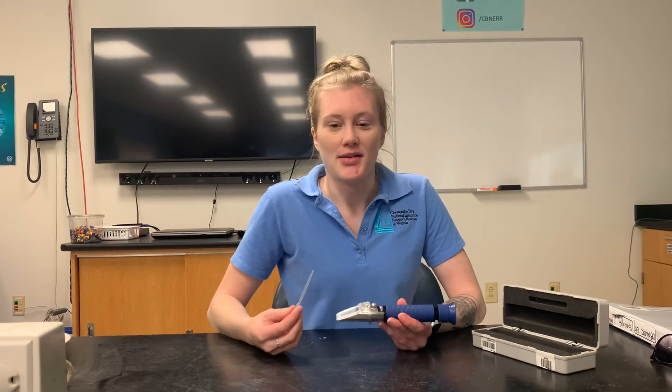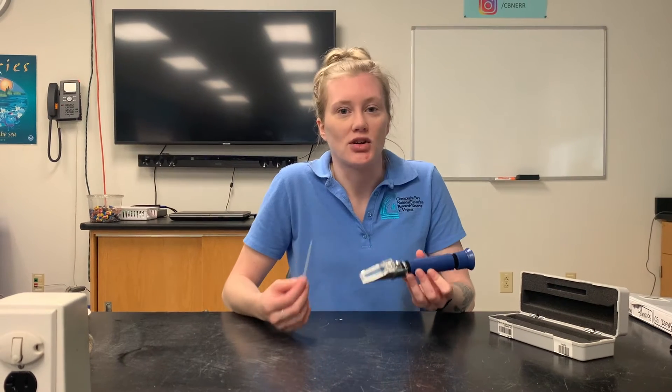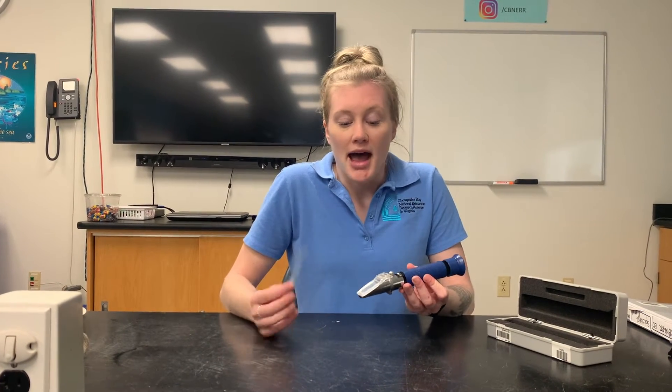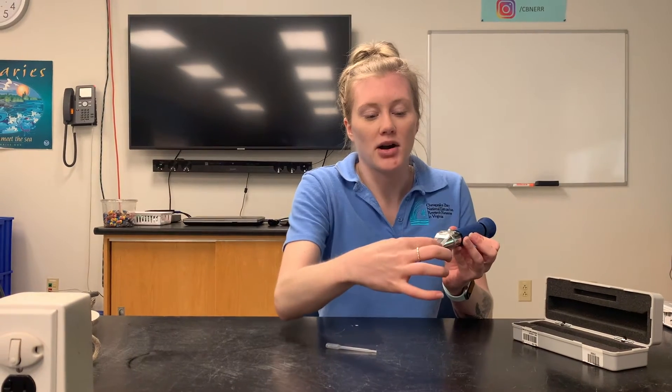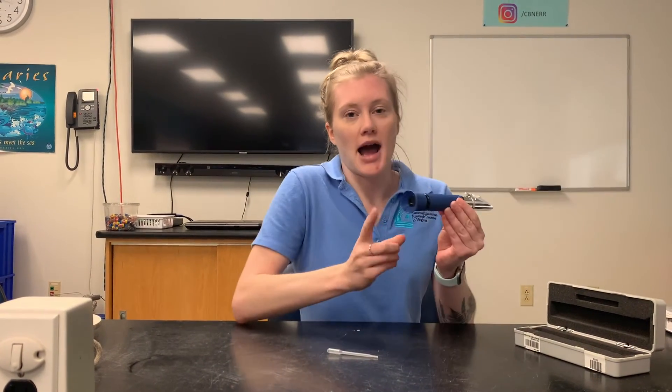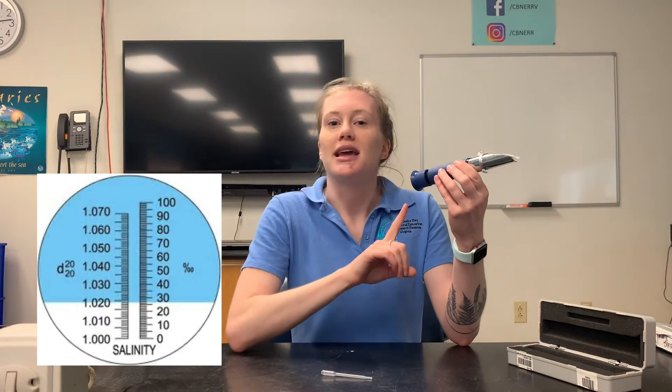The next piece of equipment is called a refractometer, and this helps us test salinity — how salty your water is. To use it, lift the little clear flap, make sure the sensor is clean, then take your water sample with a plastic pipette and drop one drop right on the sensor. Close the clear lid and look through the eyepiece, pointing it up toward the light — outside toward the sky, or toward an overhead light in the classroom. You'll see the parts per thousand reading for your water sample. We'll include a photo showing what it looks like through the eyepiece.